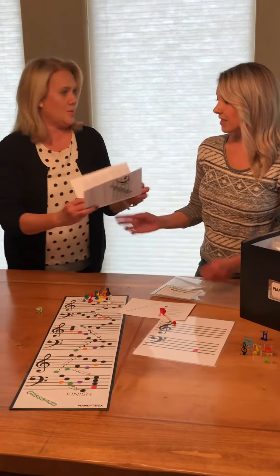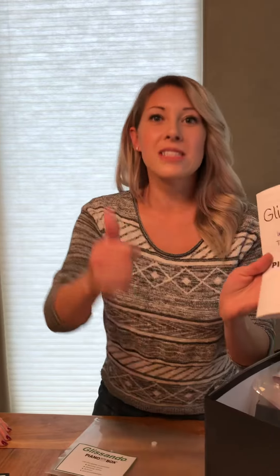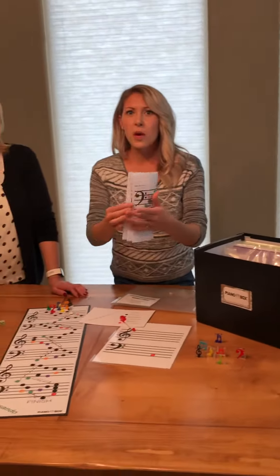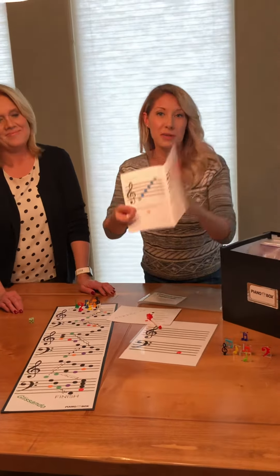It also comes with a teaching booklet which has instructions and fun other ways to play it. It also has the notes and fun ways to remember the notes. So if you need help or you want to learn piano notes or group notes on the grand staff, you can use this.